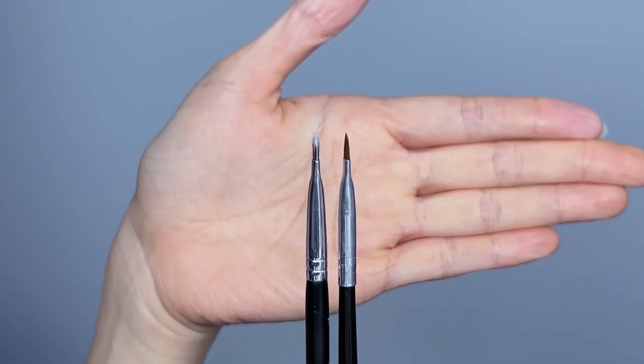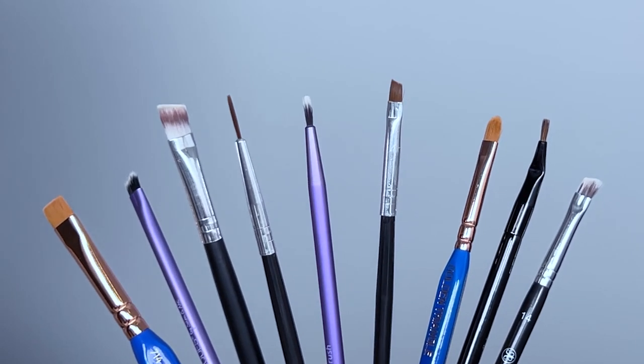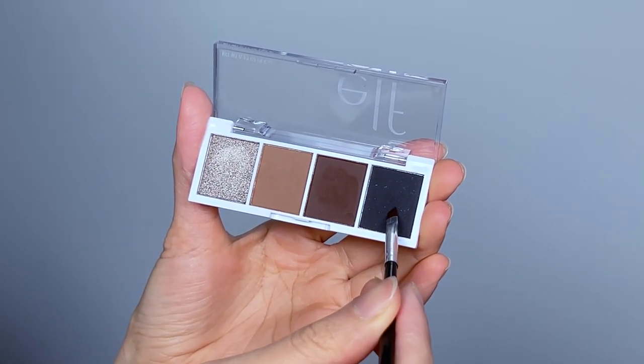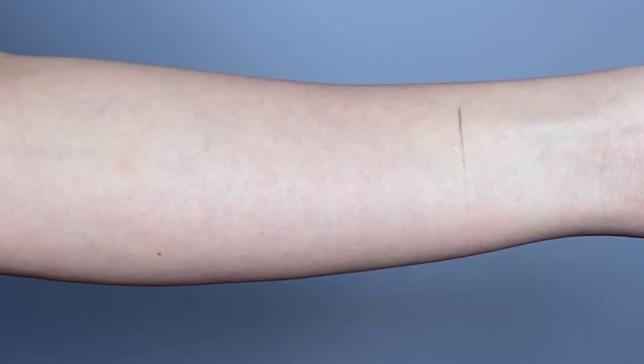It doesn't have to be expensive to work well. What you need to look for is the size and thinness of the brush — the thinner the brush, the sharper the eyeliner. There are so many brushes you can use to draw eyeliner with, but I recommend the angle brush as it's the best and easiest for beginners in my experience.